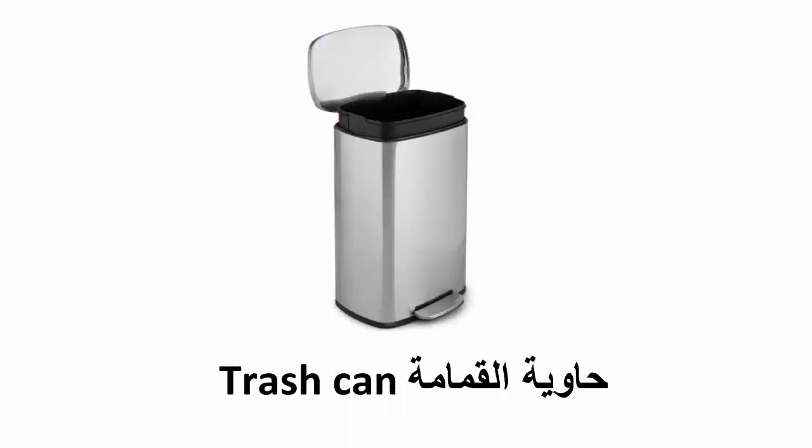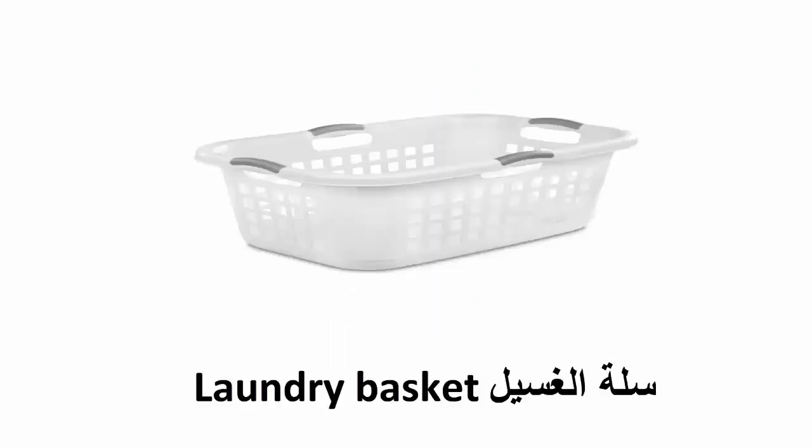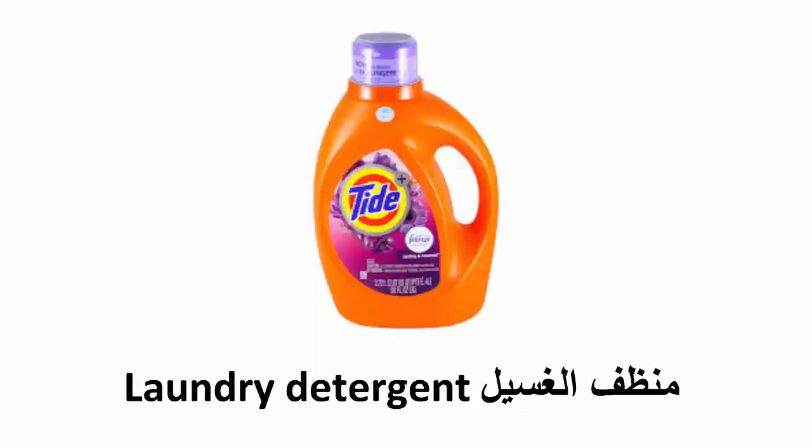Trash can, laundry basket, laundry detergent.